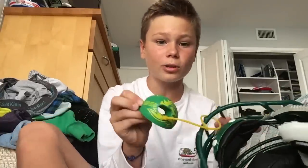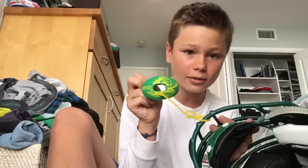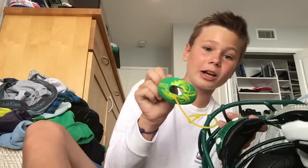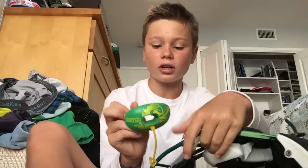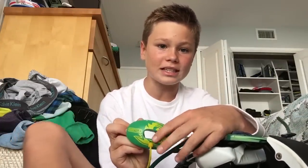A really high quality mouthguard is worth it, and this one is actually really high quality — a lot of NFL players use it, a lot of college football players use it. It's the Battle Mouthguard Oxygen, and you get a lot of airflow through it, so it's easy to breathe when you get tired on the field. It goes for about $20 and you can find it on Amazon or battle.com.